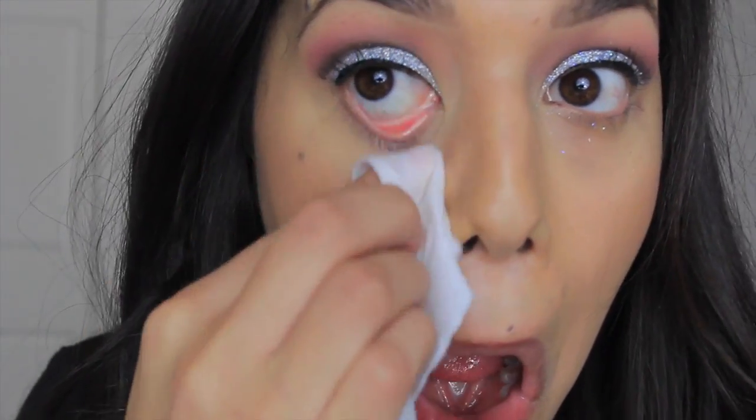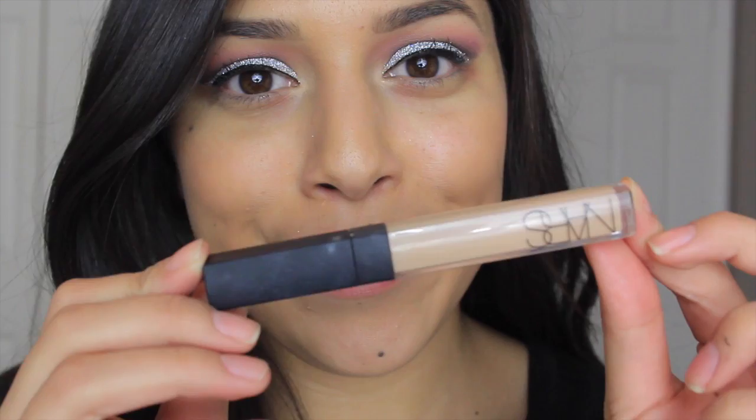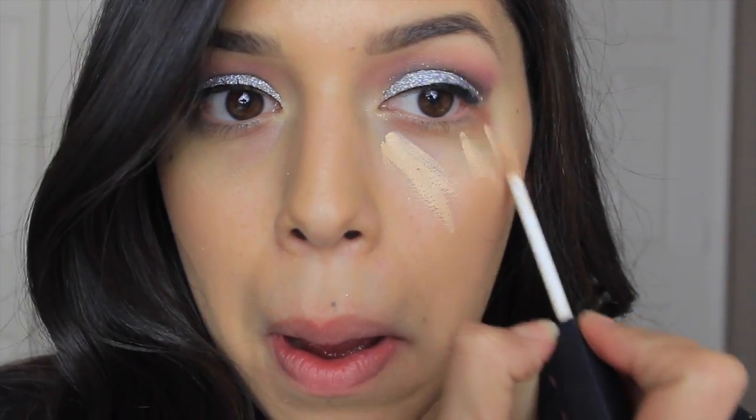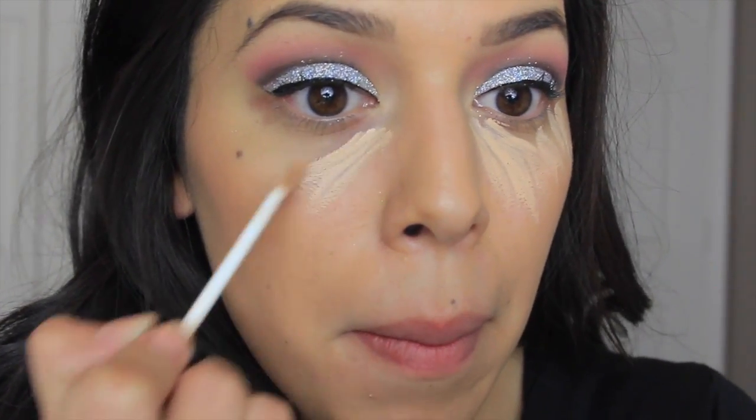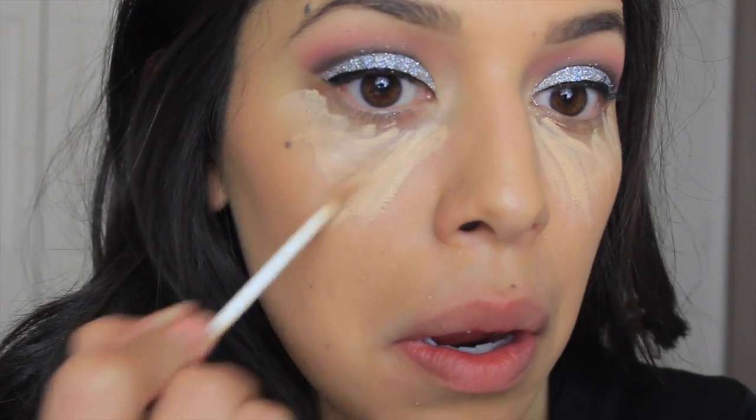Since we're dealing with glitter there is going to be some fallout — don't worry, just take a makeup wipe and remove any excess glitter. Using NARS Radiant Creamy Concealer in Custard, we're going to clean up the under-eye area since we wiped off some concealer from the glitter. We'll blend it out so it looks seamless and highlighted, so that way your makeup looks perfect and flawless with no fallout.